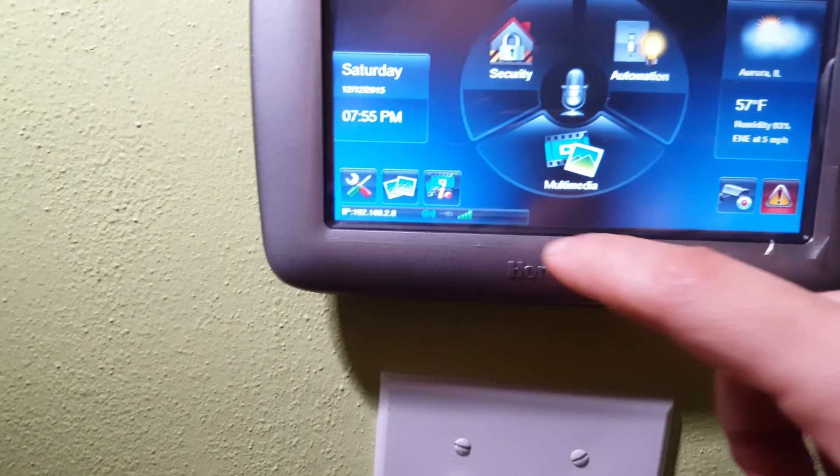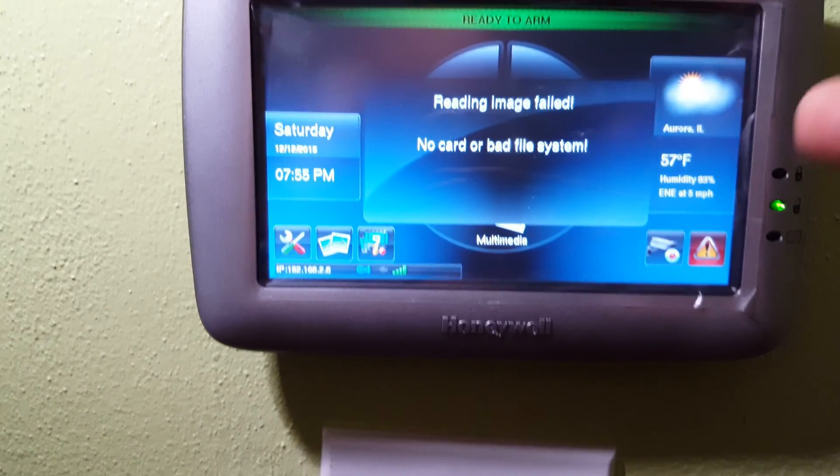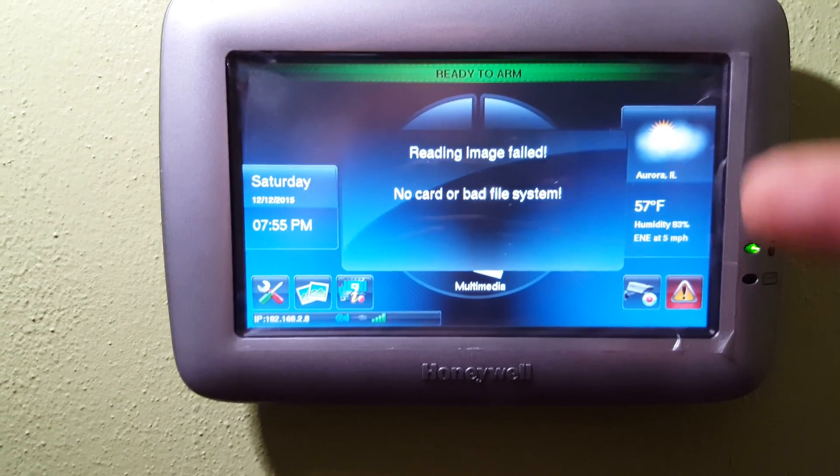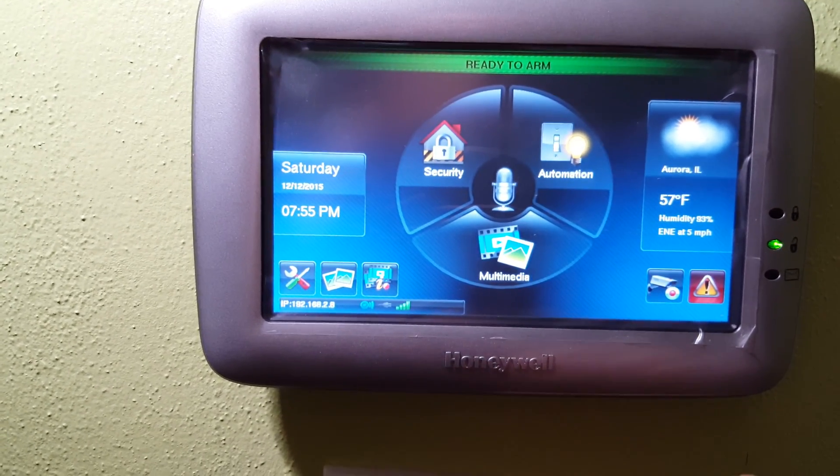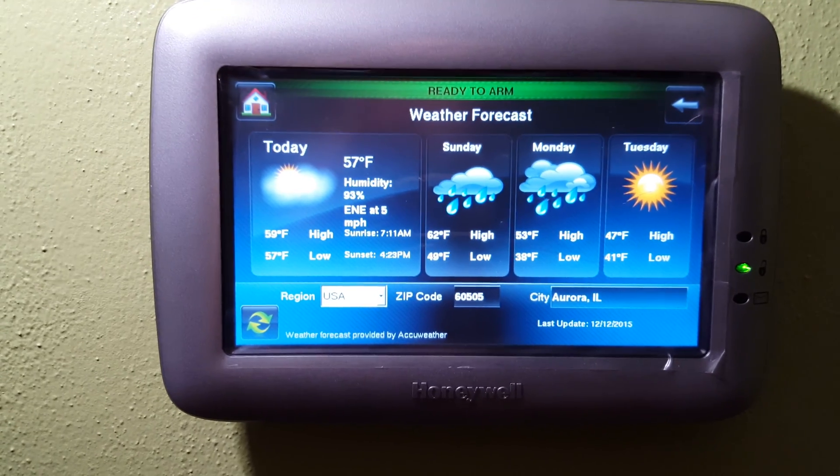You can also go to your SD card. I have no SD card in there, but if I did with pictures I could go and view those pictures on there. If you touch this, it will also display the weather.